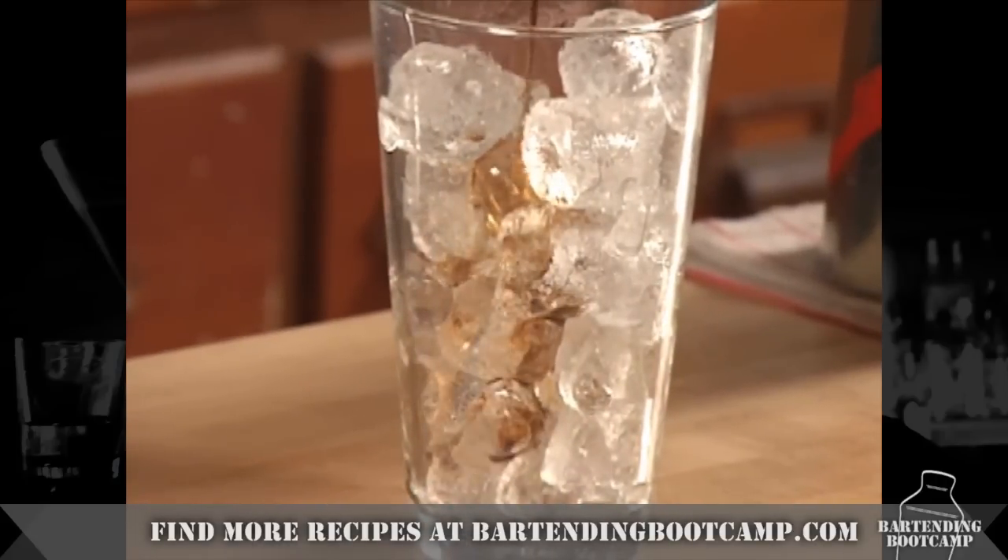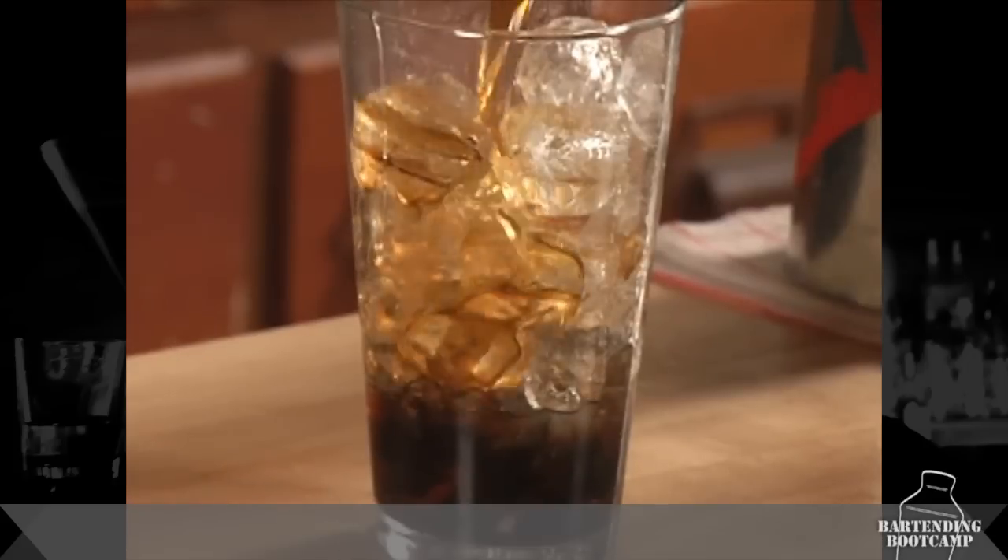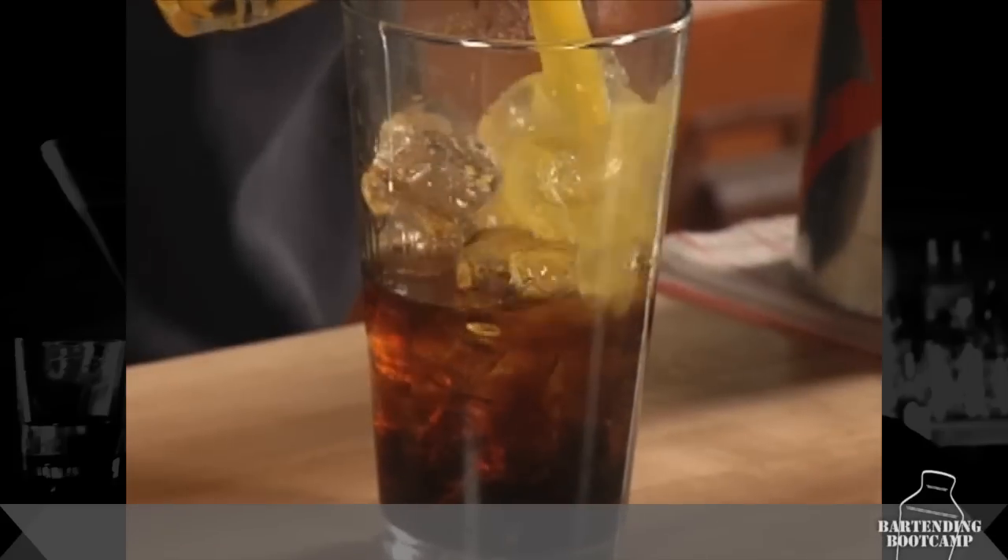Start with some dark creme de coco, some amaretto almond flavored liqueur, and a little bit of orange juice.